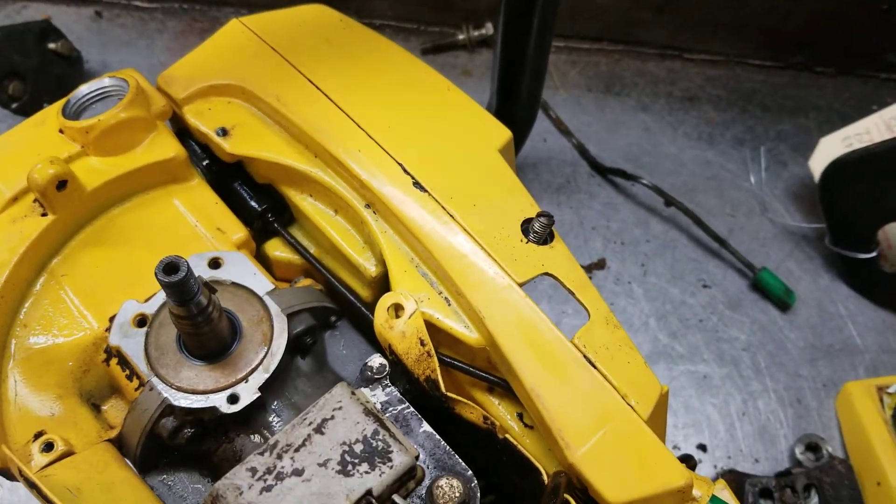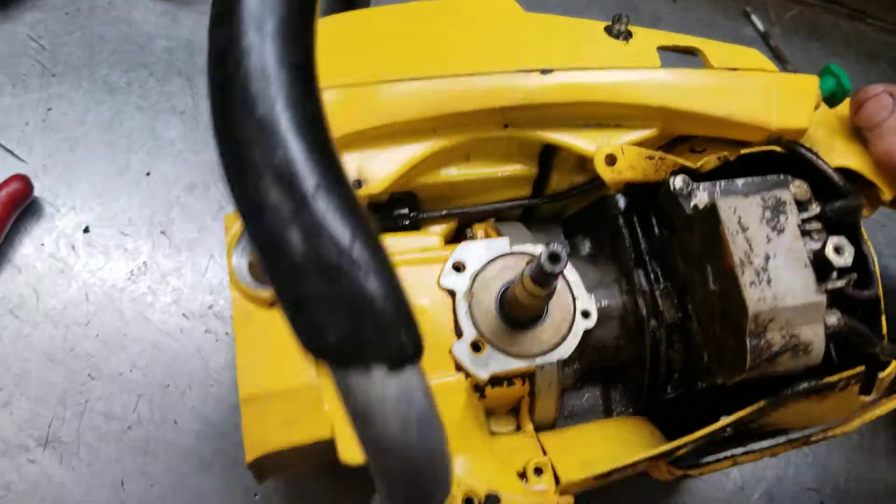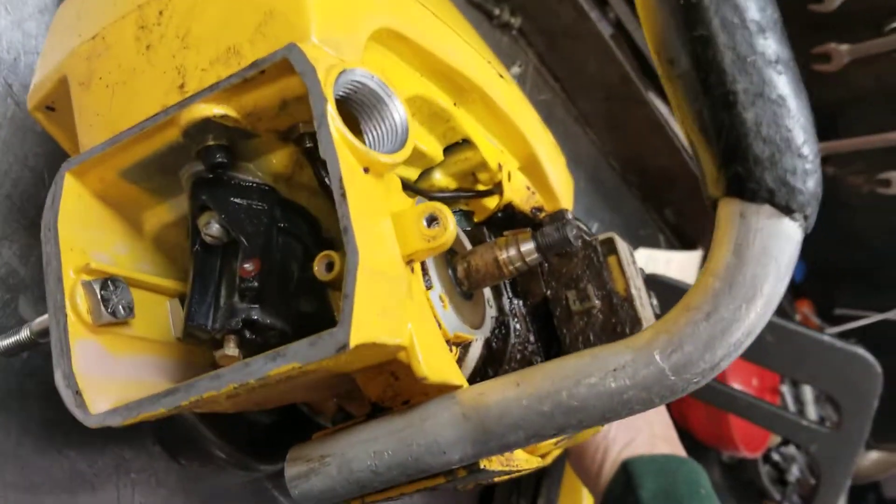After cleaning and reassembling that manual oiler, here's what it looks like — about ready to go back together. And there's the automatic oiler inside there.